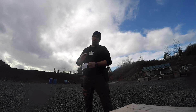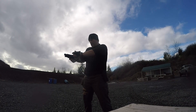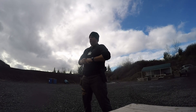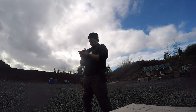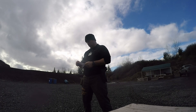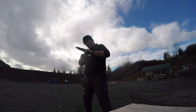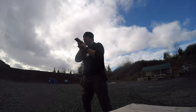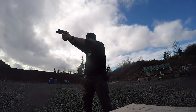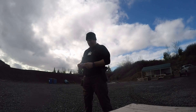This is the malfunction drill — one of the guys pointed out I had done this wrong before. You're supposed to be from the ready, the gun runs dry, then you do a tap, a rack, and a fire. So from the ready with a malfunctioning gun — did that in 2.19 seconds.